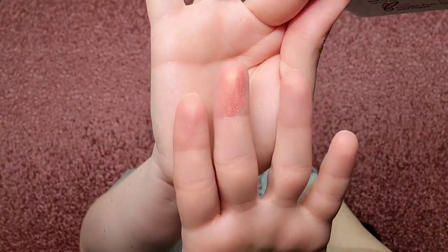Let's start with the swatches — starting with Soft Coral. Wow, that is gorgeous. That is pigmented! Next, Shimmery Rose Pink. Wow, that's so pretty. I'm telling you, all these shades are just like... wow.